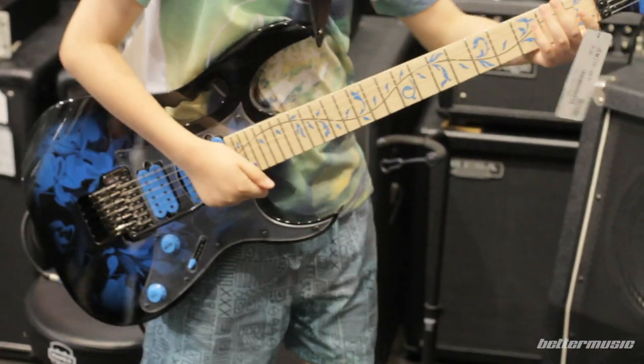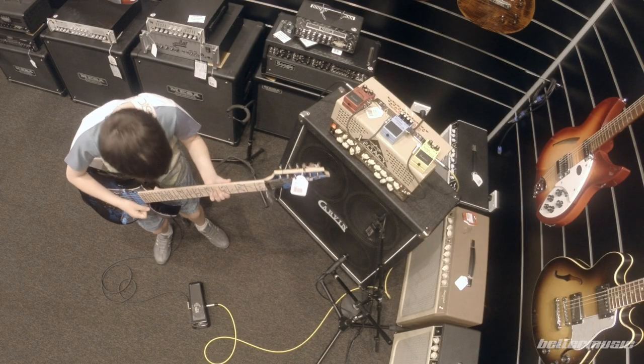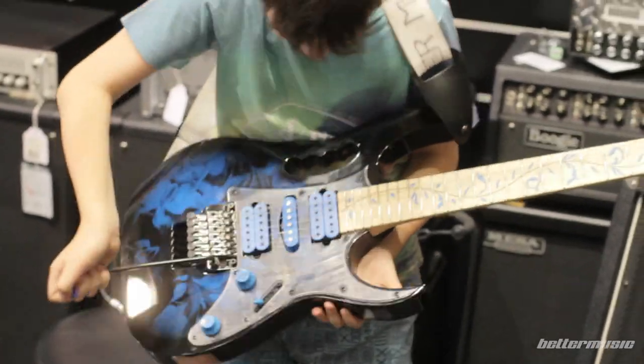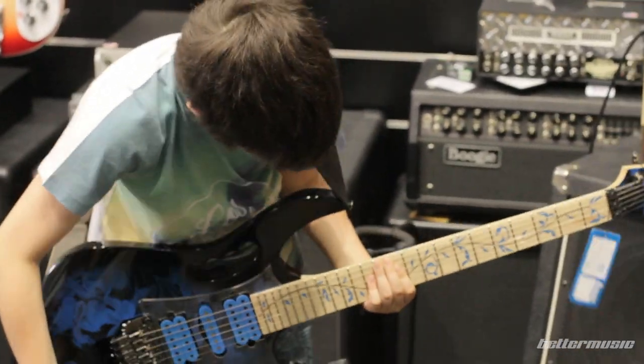Are you out of your mind? I was going to say the tremolo on this Gem guitar is very responsive and can handle a real hammering, as demonstrated by my young colleague here.